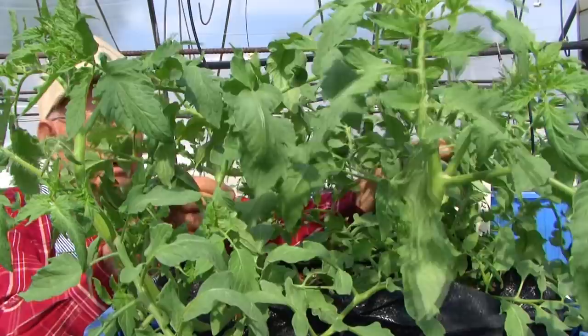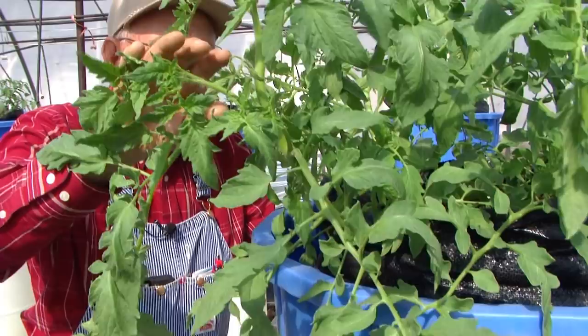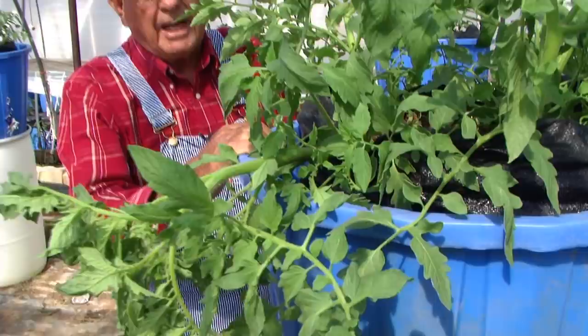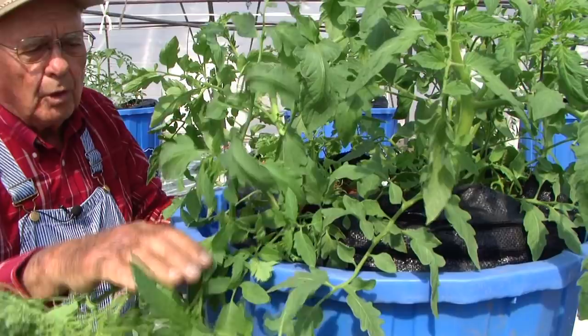We're going to let these just grow up as a bush, let all the suckers come on it. As these plants get their blossoms on them and make fruit, as that fruit grows it's going to push the plant and make it turn over the side. A lot of people say you're going to break that plant where it goes over, but trust me — in the last eight or ten years I haven't had three or four plants crack and break. That plant will go ahead and heal and keep growing. You won't lose your tomatoes.